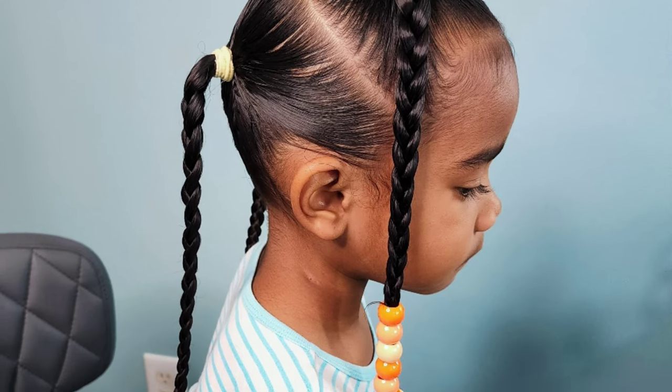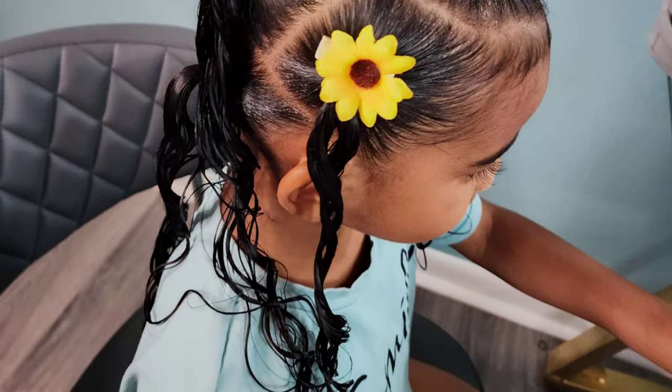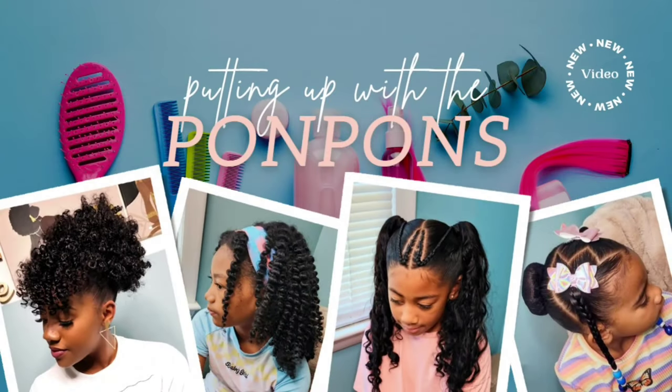Hey friends, welcome back to another hair tutorial here on our channel Putting Up with the Pom-Poms. I am Shantae, the mother of the three beautiful pom-pom sisters. In this tutorial I have my youngest daughter Calista, and we're going to be showing you guys these three hairstyles that we achieved for the week and go in detail on the products that we use to achieve these looks.